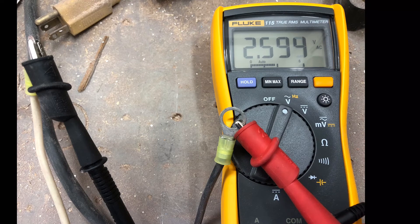With a good Fluke meter you're going to be able to tell. I've had some other good expensive meters that were not able to detect AC ripple. You want to be under one volt AC ripple — this is 2.5, so that's too high. If you do see this, you're going to need to change the converter. I hope this was helpful, thanks for watching.